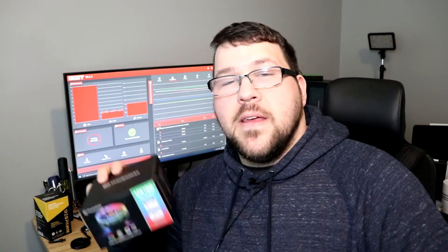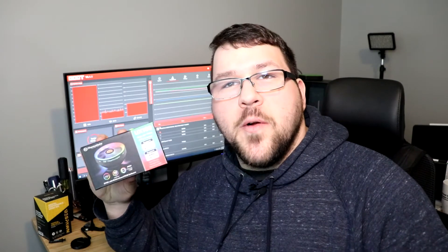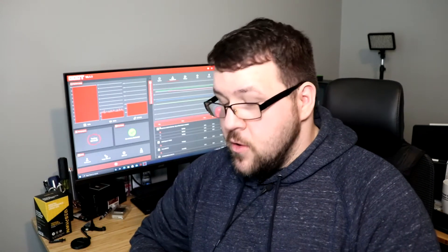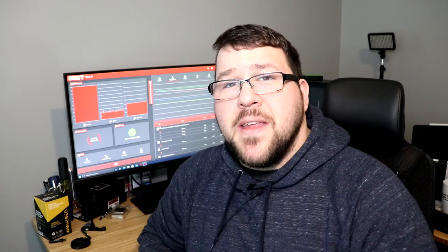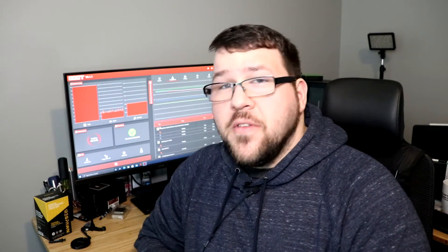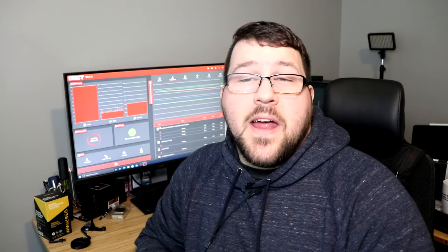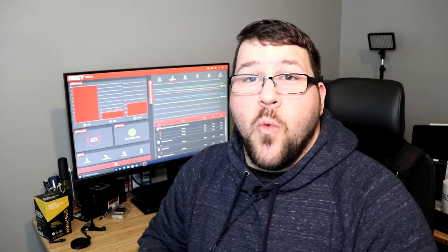Hey everyone, how's it going? It's Jeff the IT Guy. Thank you for coming back to another video. We're here in the IT lab — or up here in my office. Today we're going to be looking at the Thermaltake UX100. This is a low profile RGB cooler that works for both AMD and Intel and supports up to 65 watts.